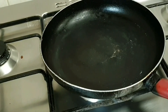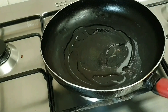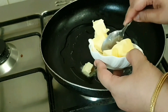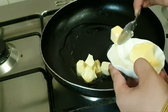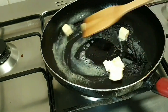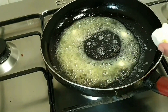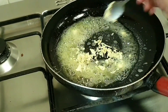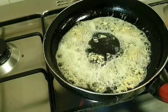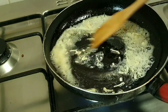Now we will heat a fry pan and add 1 tablespoon of oil. We will add 2 tablespoons of butter in the oil and melt it well. Then we will add 1 teaspoon of garlic and brown it well.